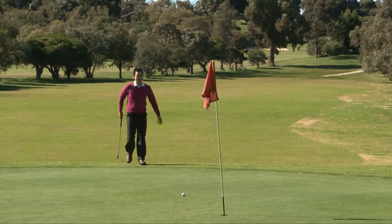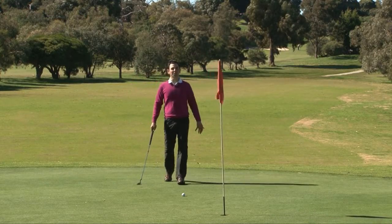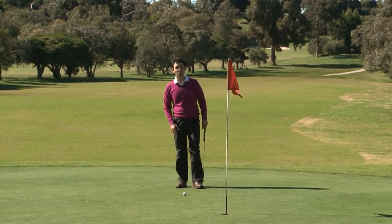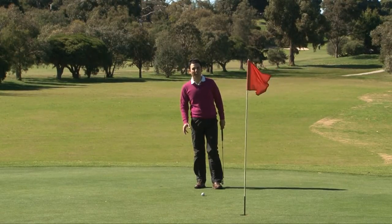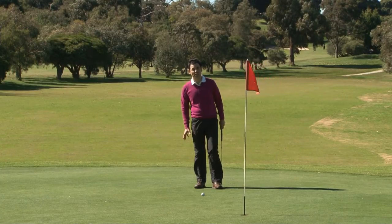So it's a windy day. I've hit my shot into the green. Are there any allowances or changes I need to make for putting in the wind? You betcha there are. I'm going to show you right now some of the adjustments we're going to need to make so that we can stay stable and hole putts in windy conditions.